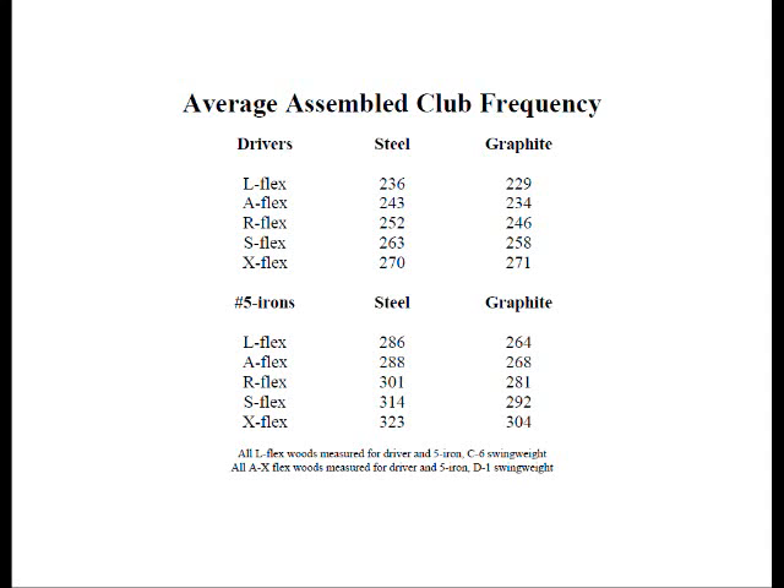The frequencies of steel and graphite shafts on average aren't the same even with the same letter designations. The two shaft materials should be treated as apples and oranges. Similarly, shafts of the same material but entirely different weights shouldn't be compared to one another in terms of deflection or frequency either.